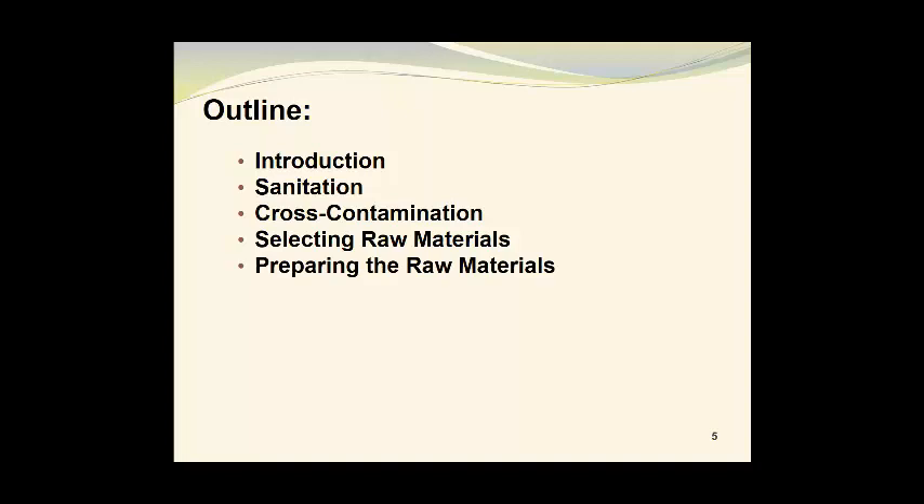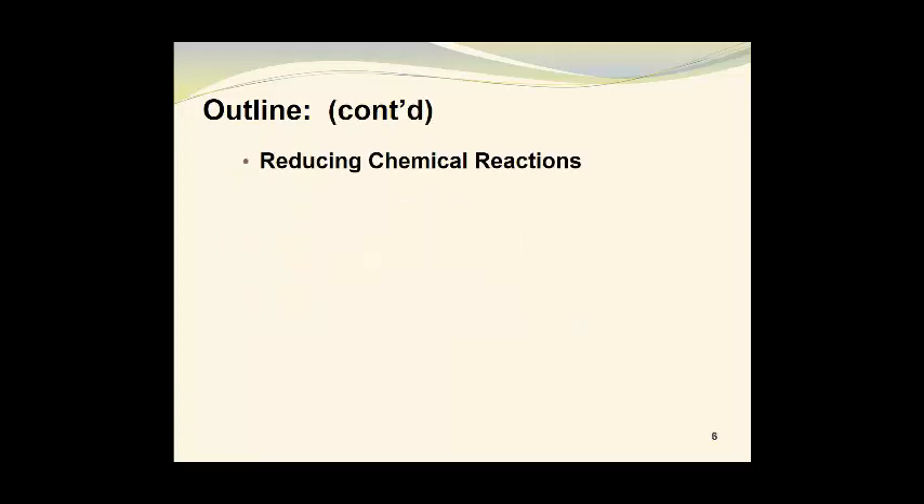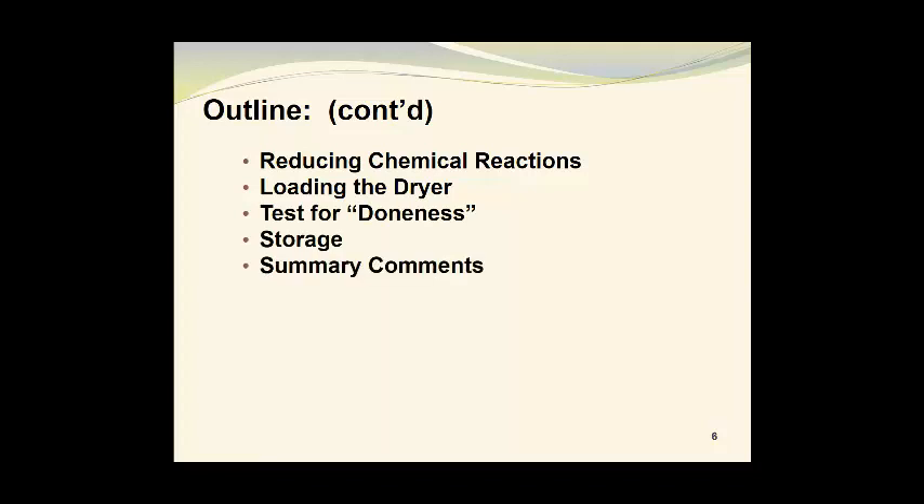We will begin with a brief introduction, followed by information on sanitation, cross-contamination, selecting of raw materials, preparing the raw materials for drying, basic shapes of raw materials, surface effects on drying, and reducing chemical reactions. We will then look at loading the dryer, how to test for doneness, storage conditions for the finished product, and we will finish up with some summary comments.